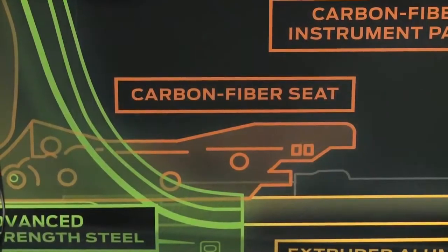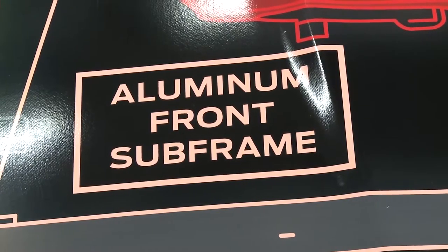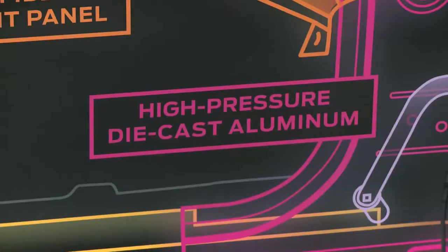Look at every single component of the vehicle and reduce the weight as a full design study of a concept vehicle. We're taking a full-size sedan and making it the weight of a small compact vehicle.